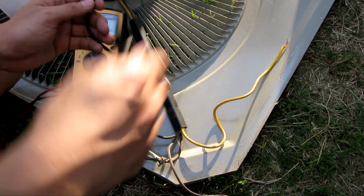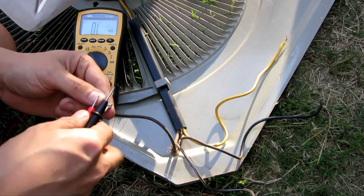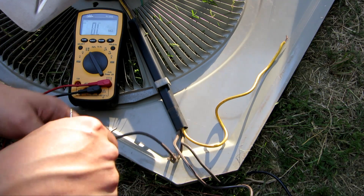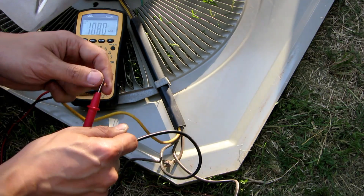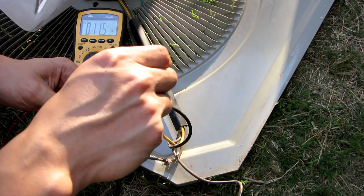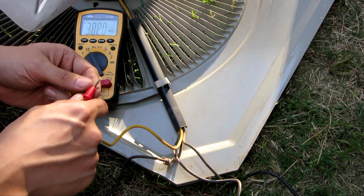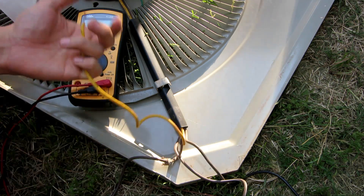So right now let's measure the resistance. If I measure from brown to black, I get 31 ohms. If I measure from black to yellow, I get 11.5 ohms. So if I add 11.5 to 30, I should get around 41 to 42 ohms. And right now if I measure from yellow all the way to brown, I get 42.2 ohms. So the windings all measure up correctly.